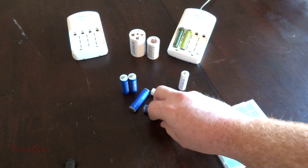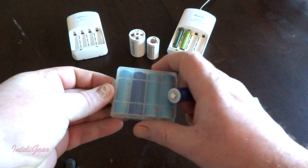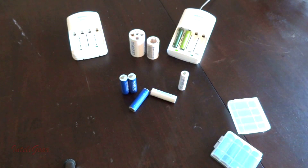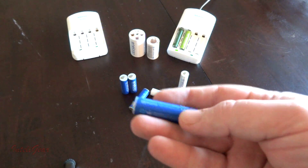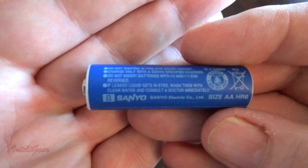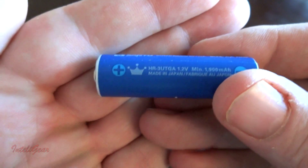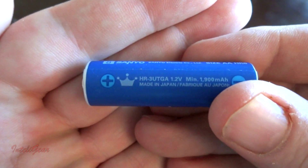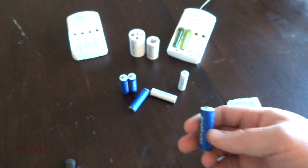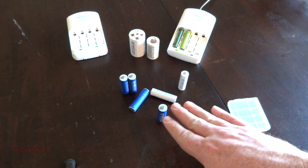The second generation comes in different colors — dark blue or light blue — and they even have a tropical edition with different funky colors, so don't be fooled by the color. What you're looking for are the model numbers. You can see this is the second generation — it has a little crown by the plus, and the number HR-3UTG with an 'A' after it.